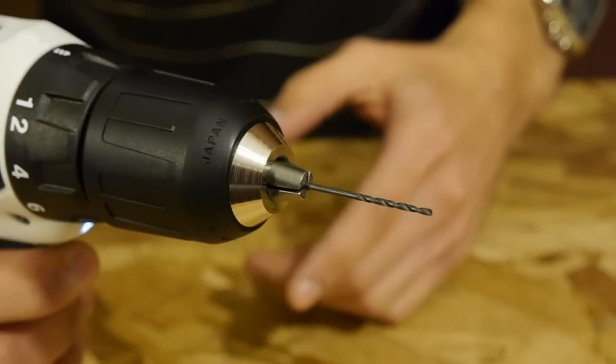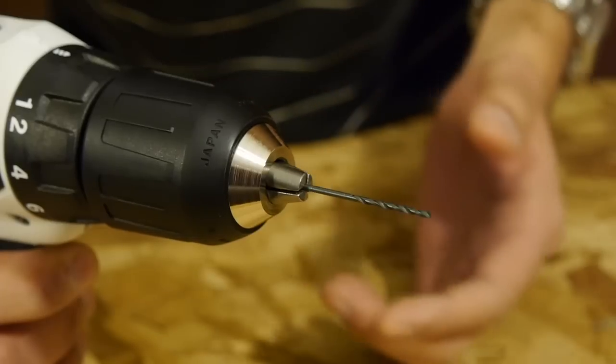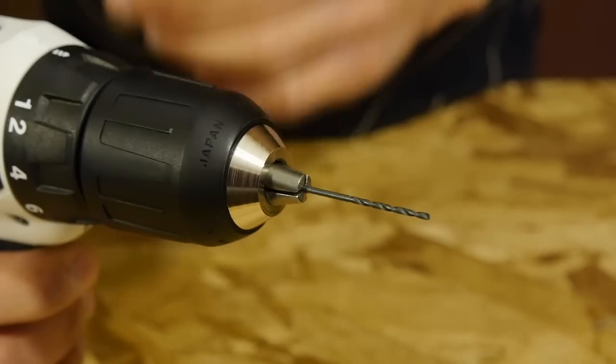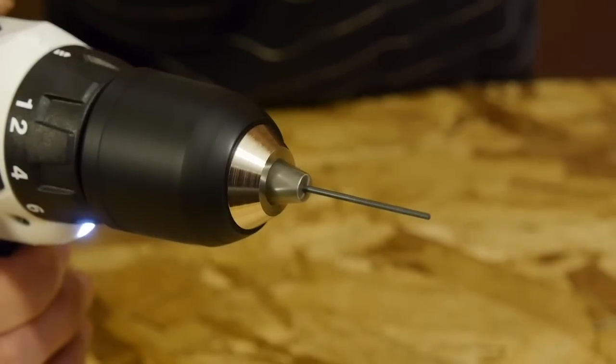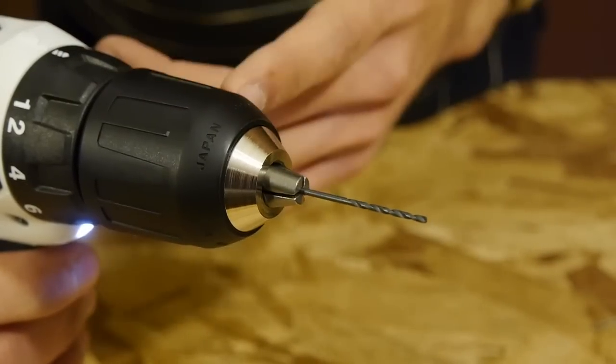Now let's take a look at the drill spinning a bit to see if it has any wobble. In this demonstration, I'll be using a tiny 1/16-inch drill bit. With a bit this small, any wobble in the chuck will be very noticeable. As we can see, the bit spun true with no wobble from the chuck.